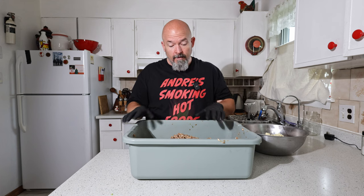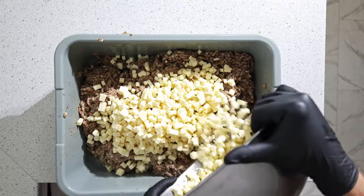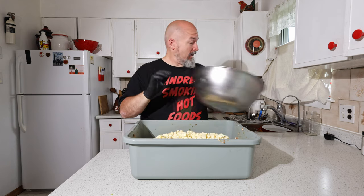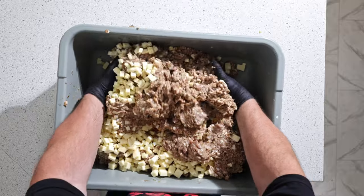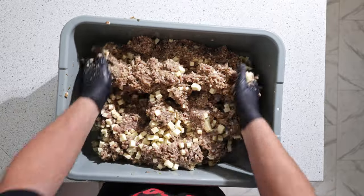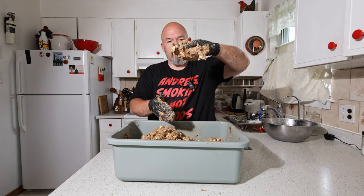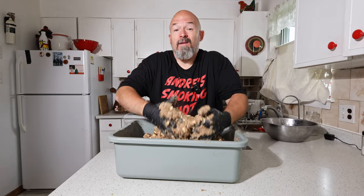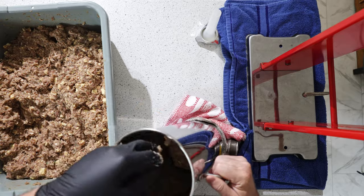Got that grinding done, looks great. Before I forget, we're going to add all that cheese. I'm using a white cheddar — I just want to be different and I'm not a fan of orange cheddar. There we go. It's got nice binding, sticking great. Just going to keep mixing it a little bit longer and then we're going to get the stuffer ready.